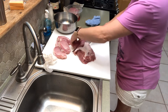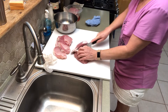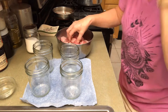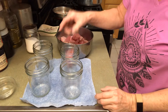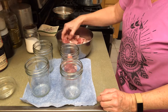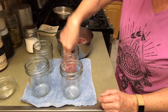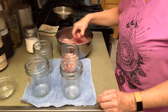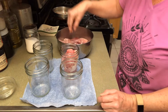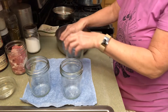I'm still trying to get over this cold, so if I sound a little stuffy, that's what it is. Okay, now I'm going to pack my pork in my pint jars, leaving an inch of headspace. Then we'll clean the rims real well. I hope I have enough for these four.